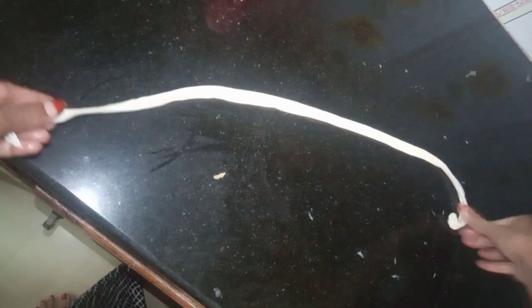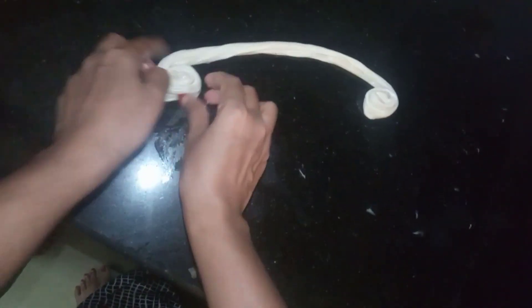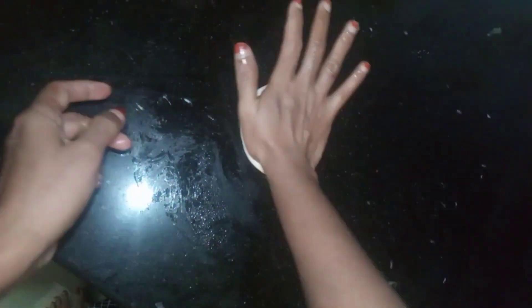We apply some sunflower oil on the table and put it on the table. We put it on the knife and put it on the table. I am going to do this as well, and I am going to press it as well.